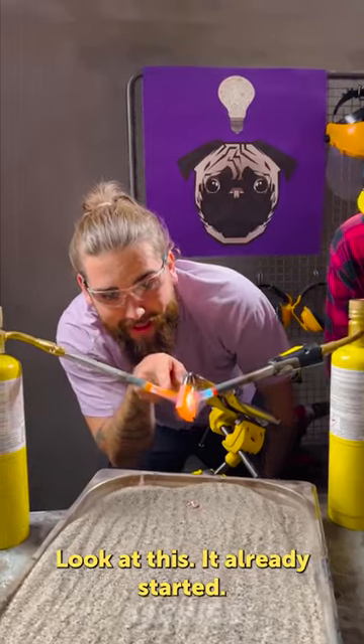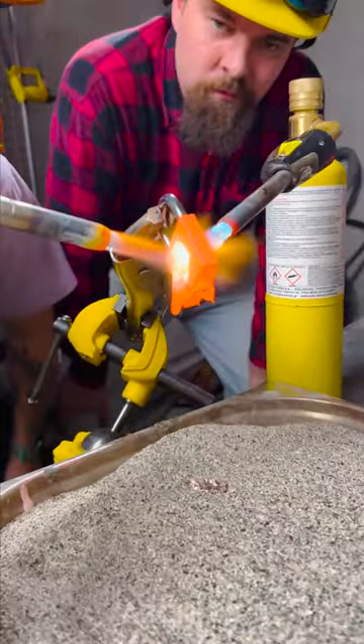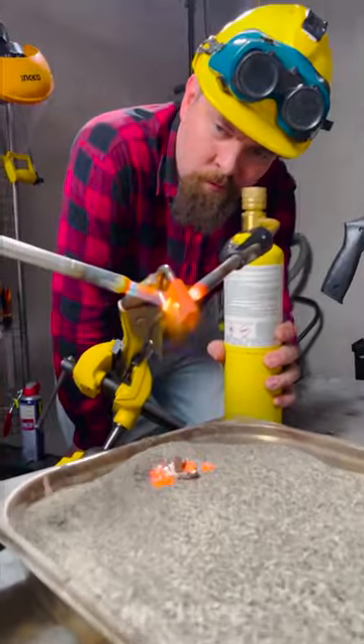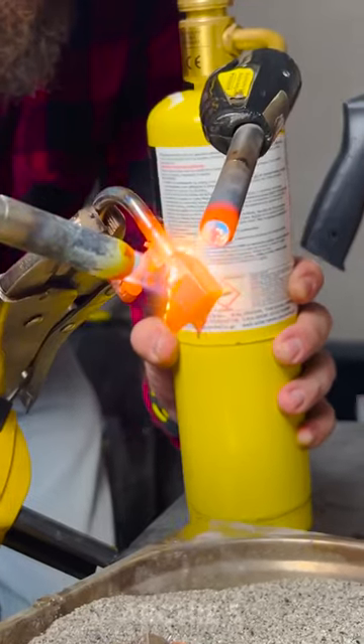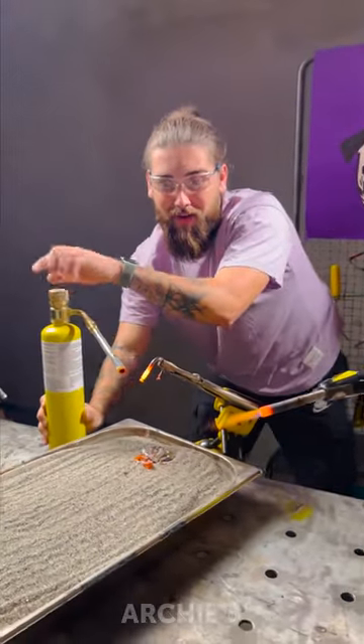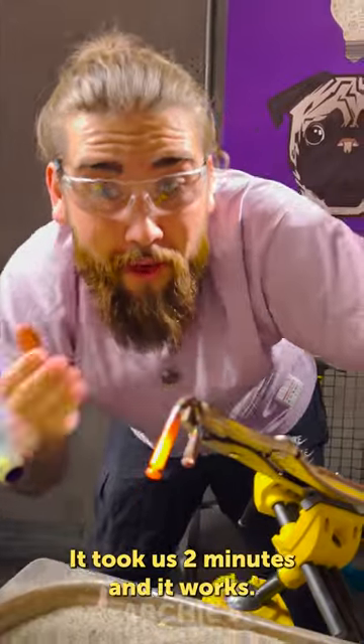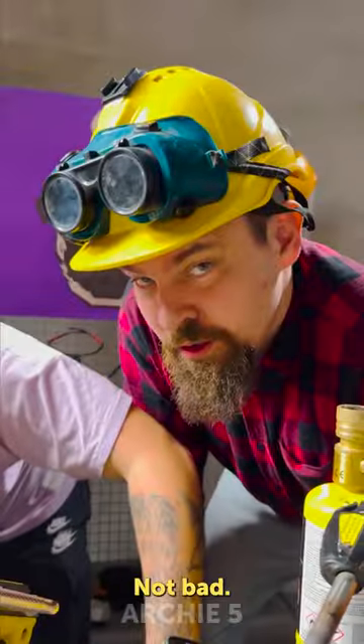Look at this! It already starts for one minute — look at this! It took us two minutes, and it works! Not bad.